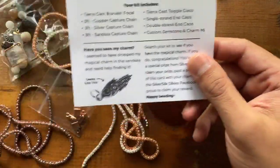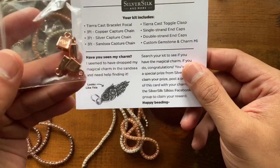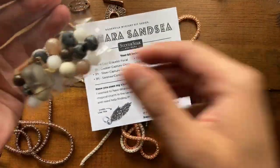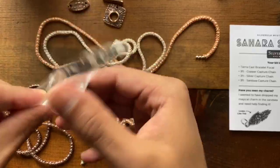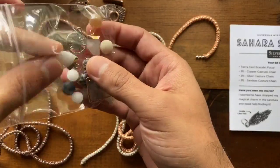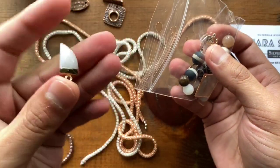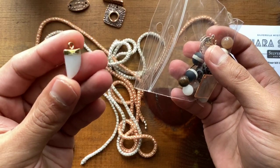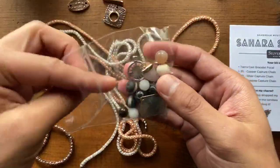You get a pair of single and double strand end caps in copper. And then you get a mini gemstone and charm mix. I've got an exciting design tonight where I get to use all of these different things. I really had no idea what they were going to be turned into, but it was a really fun thing to add.